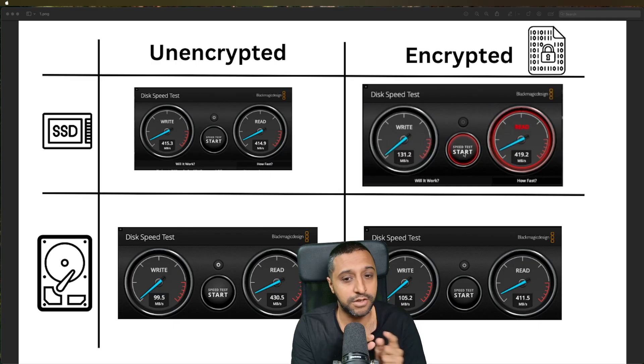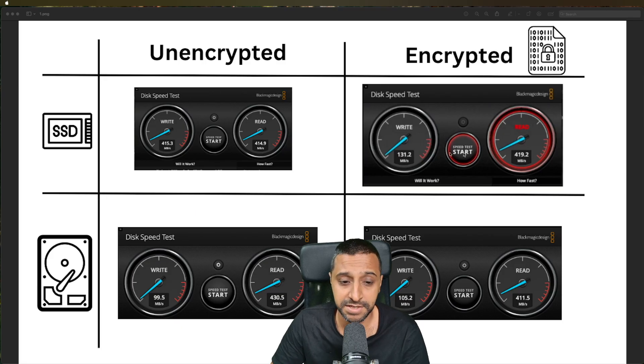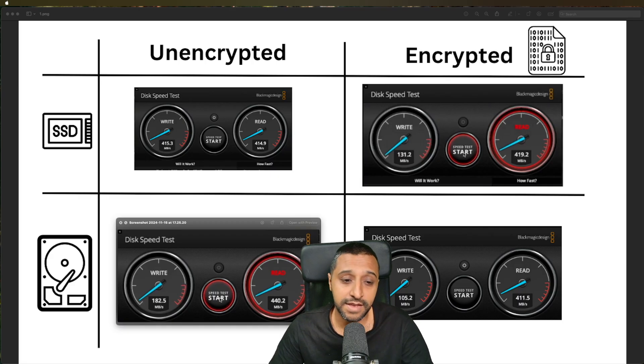Let's look at all the results. We ran four tests on each configuration. The Blackmagic test - which is more video-oriented - showed 450 and 440 megabytes per second for SSD unencrypted, dropping massively to 131 megabytes per second write speed when encrypted. For the HDD unencrypted, 182 megabytes per second read speed, dropping to 105 megabytes per second write when encrypted.